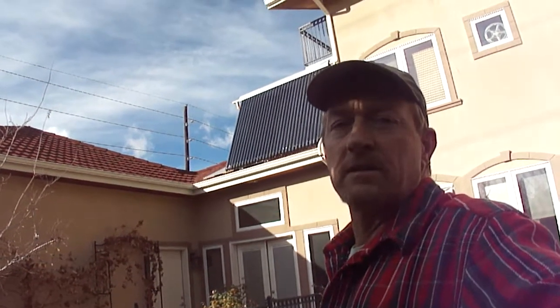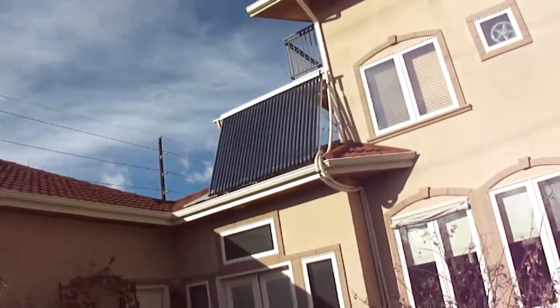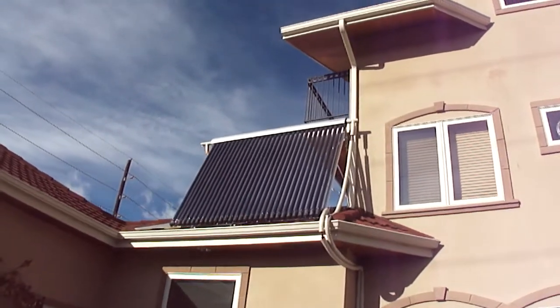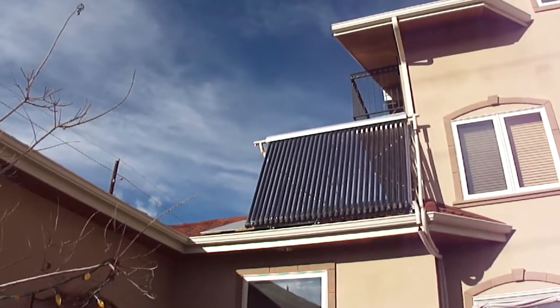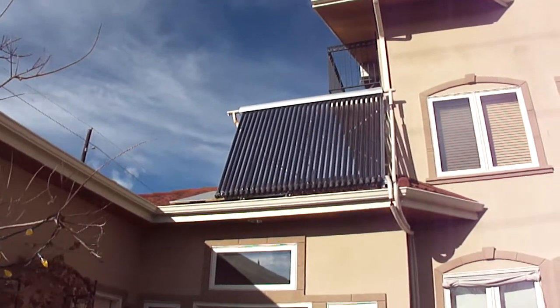Hi, I'm Kevin Dixon, a solar engineer here in Denver, Colorado, and I'm going to talk about the system on my house. It's a prototype cold climate recirculation freeze protection system, and the intent is to minimize the number of components.